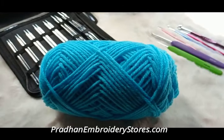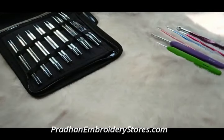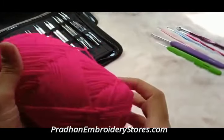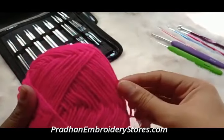The thicker one can be used with hook size 4 mm to 6 mm. With the 4 ply yarn, we can make dresses, topi, blankets, adult sweaters, we can even make torans, towels, scarfs, and more.